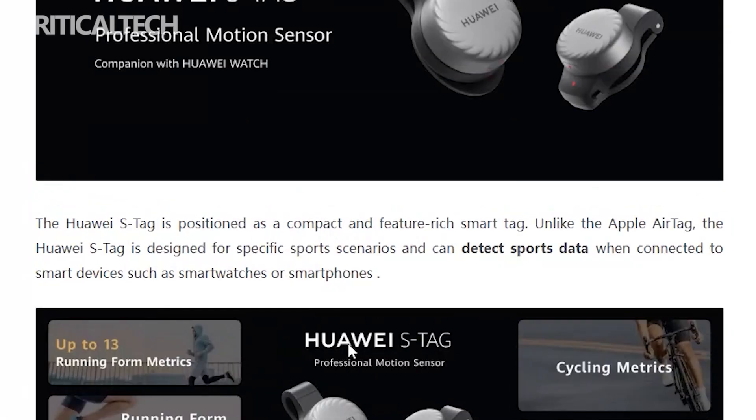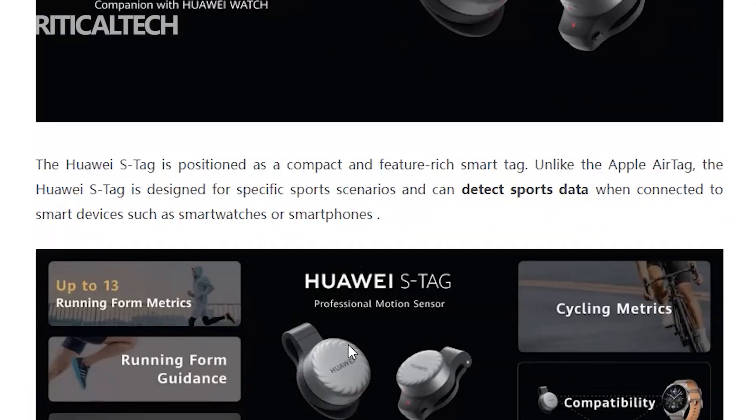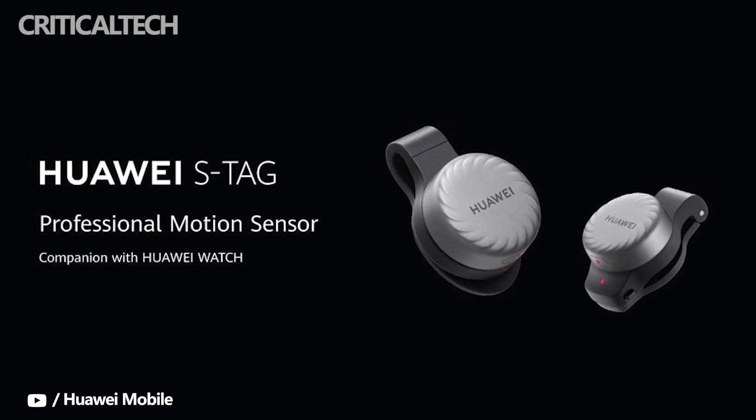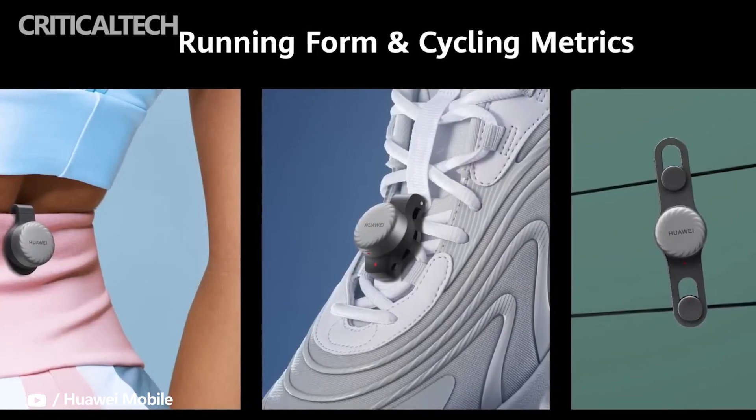Huawei is yet to announce the availability and pricing details of the S-Tag Smart Sensor. There are rumors that the product will be available in July, and will come in a set of two, as well as with a foot clip, waist clip, spoke clips, and other accessories.